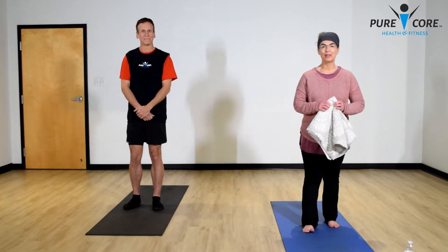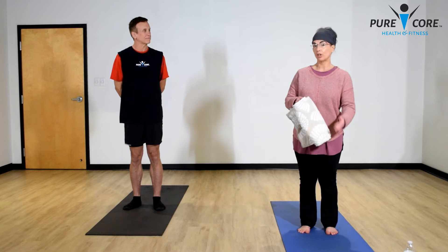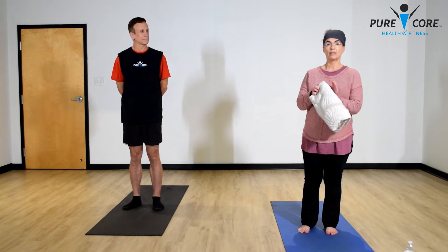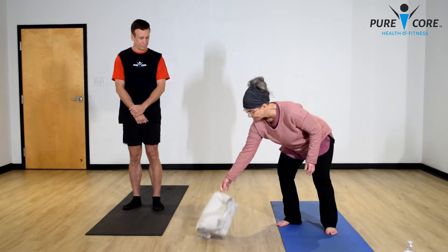Thank you. Hello and welcome to our yoga practice. The only prop you'll need today is a towel or a blanket. When we go into our seated pose we'll be in tabletop for a while, and sometimes a little extra cushion on your knees is helpful. I would recommend a beach towel, a rug, or even an extra mat.